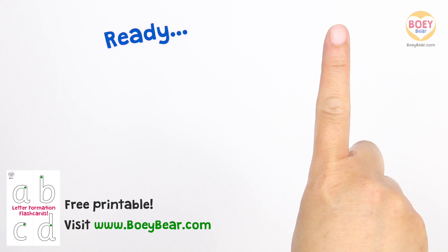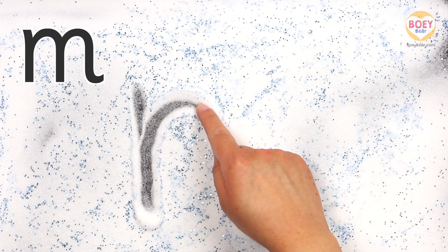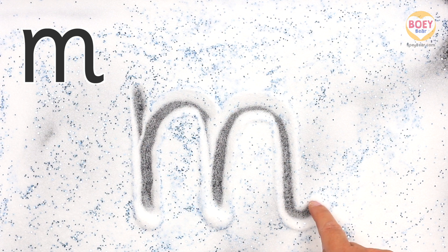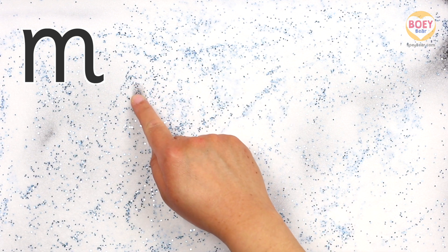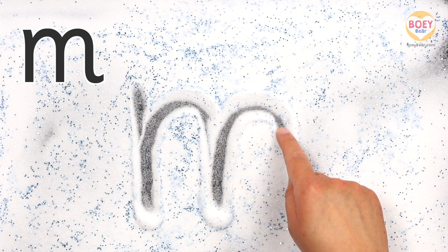Ready? Steady? Go! Start at the top, go straight down. Without lifting your finger, go up, up, and over, and down, then up and over and down again with a little flick. Let's do it again but a bit faster — copy along with your finger in the air. Well done!